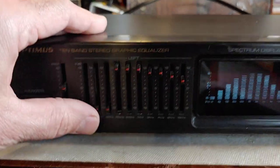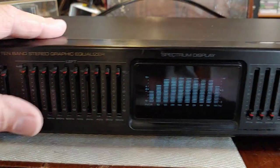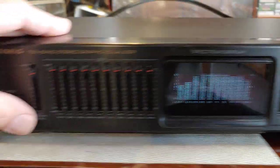Anyway, I could turn all 10 channels — that's left and right. I just max it out for the moment.